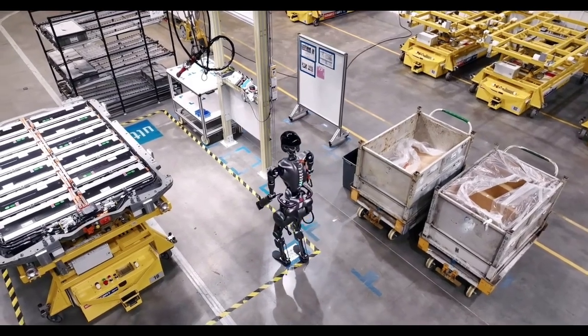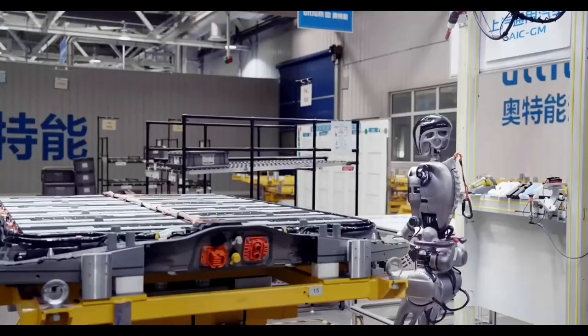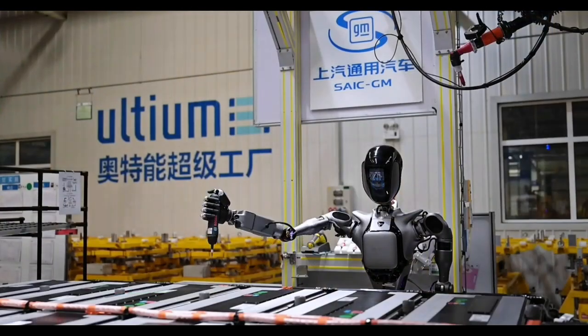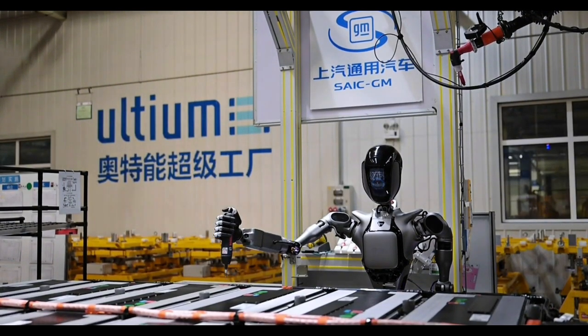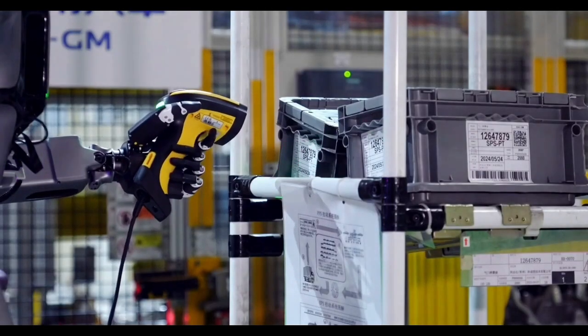Humanoids still look even more like wobbly toddlers than large language model AIs like ChatGPT, but with no less of a prize than unlimited cheap labor, uncapped economic productivity, and a post-work society in their sights, the companies pushing this tech forward are well-funded, highly motivated, and very eager to get these things into circulation. I sure wouldn't bet against them over a 5 or 10-year time horizon.